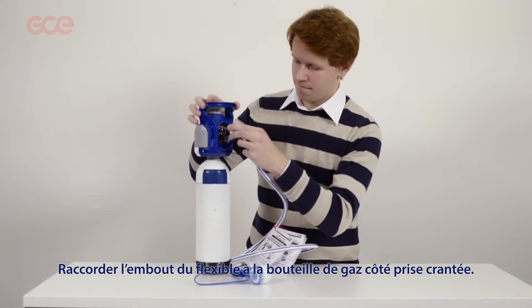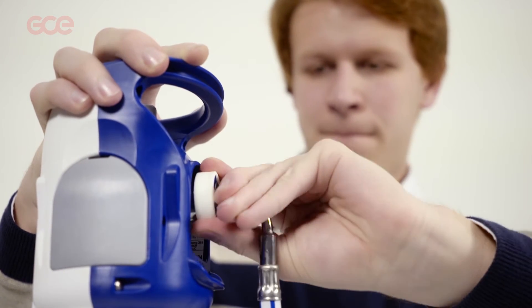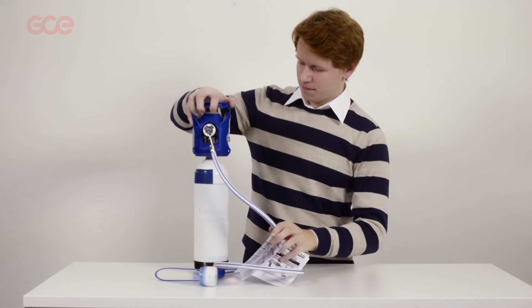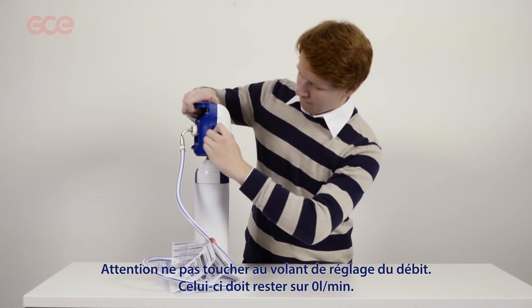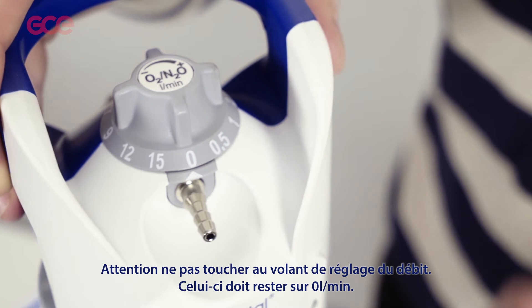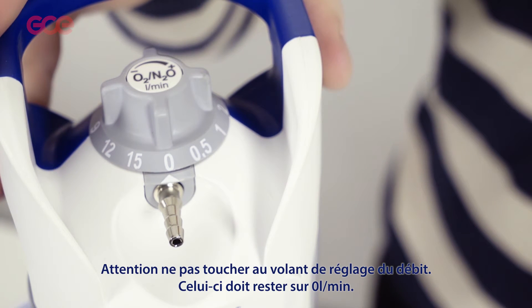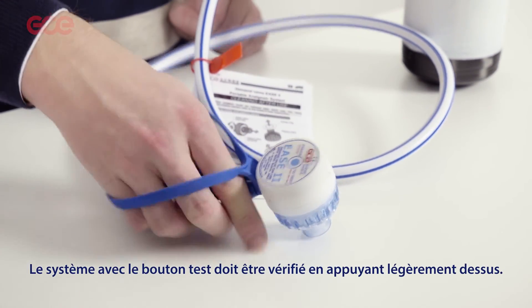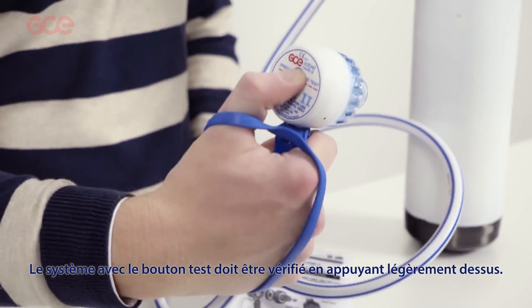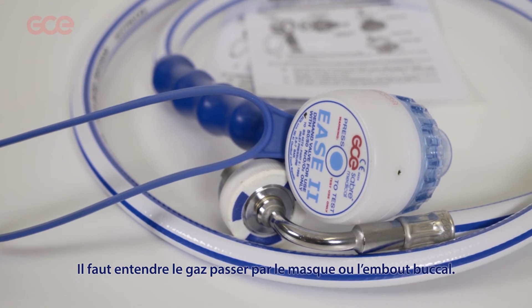Connect the probe to the source of gas. Open the bottle. Do not open the flow selector — it needs to stay on 0 litres per minute for setup. Units should be checked by lightly pressing the test button. Gas should be heard flowing through the mask or mouthpiece.